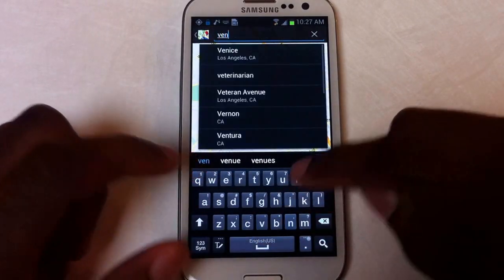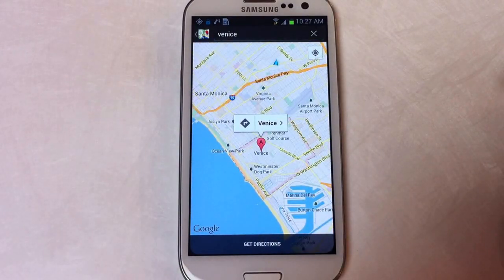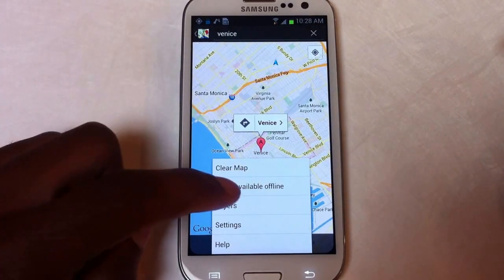Let's search for Venice, California. We'll click on that, it'll load, and then you're going to click on the menu button right here and you're going to go to 'Make Available Offline'.